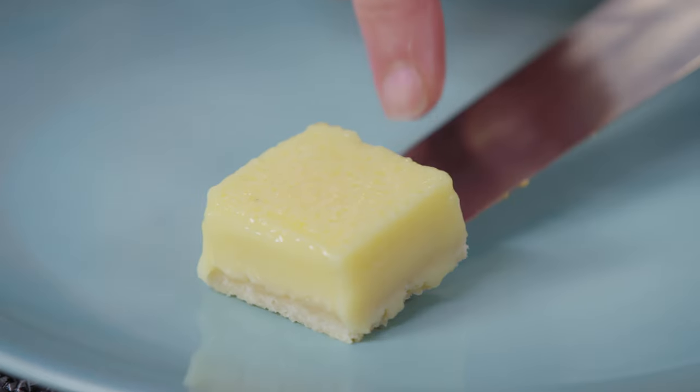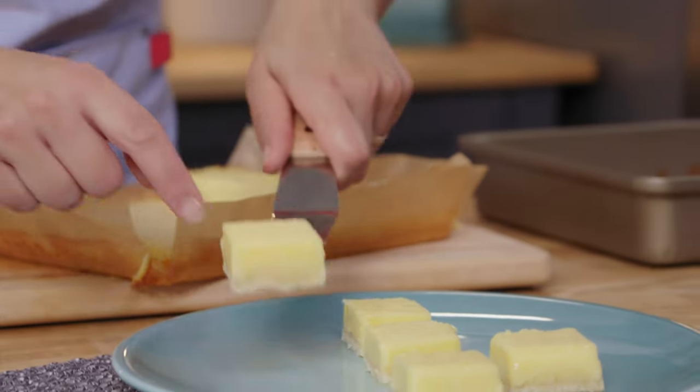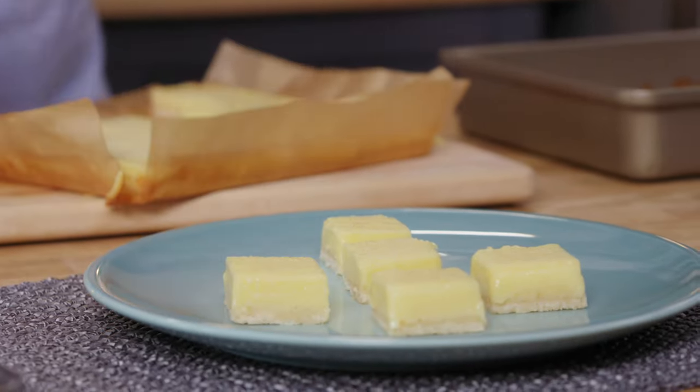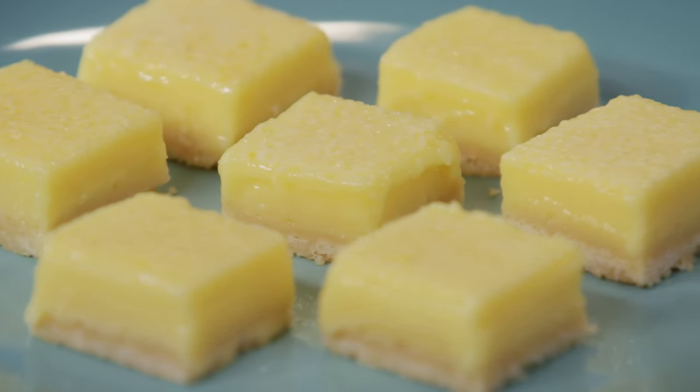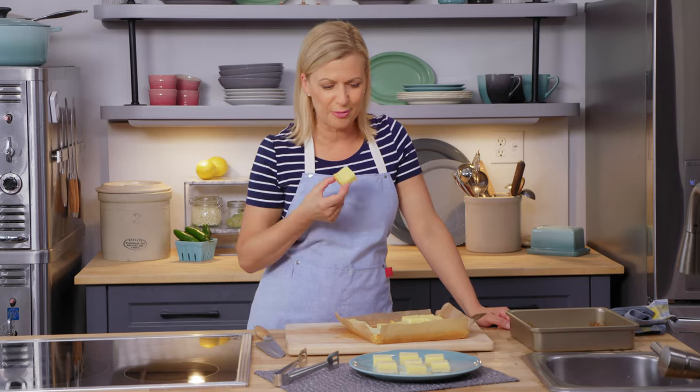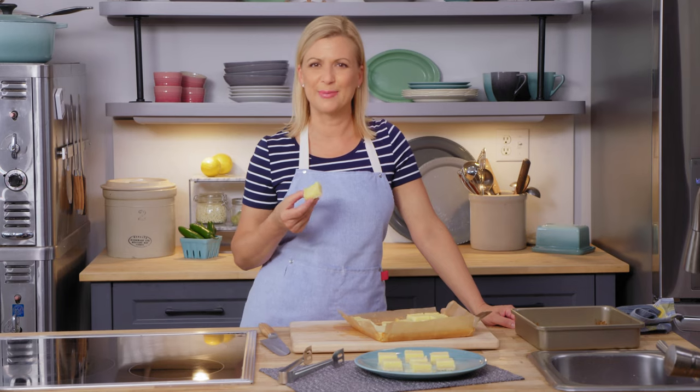What I think makes a lemon square such a crowd pleaser is the fact that it packs such a big lemon flavor in such a small little bite — the tartness of the lemon, the creaminess of the cream cheese, and of course the sweetness, all on a shortbread crust. I know you will be a hit when you make these for your next family celebration.